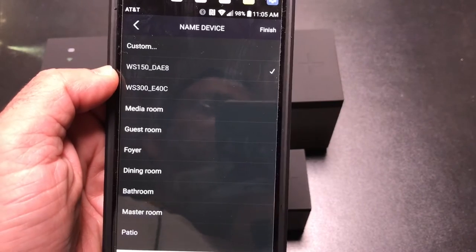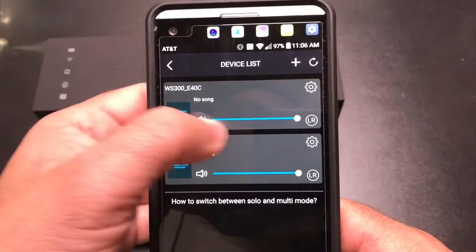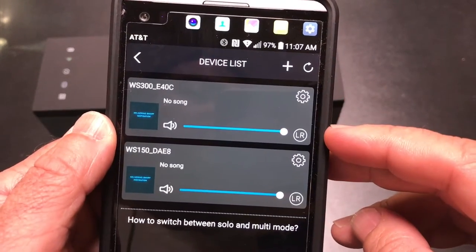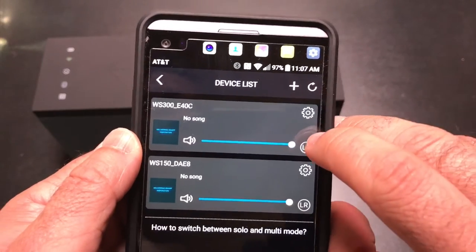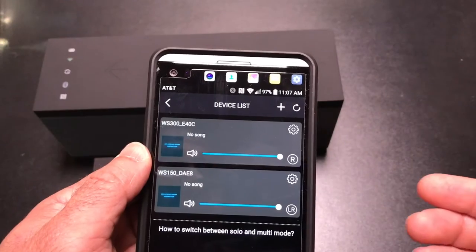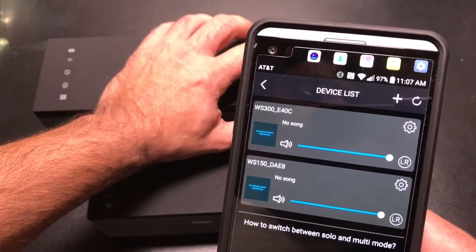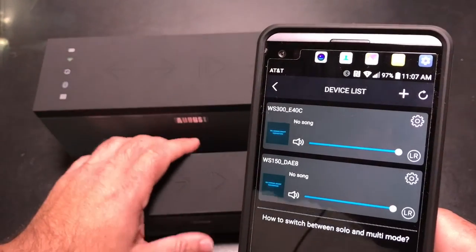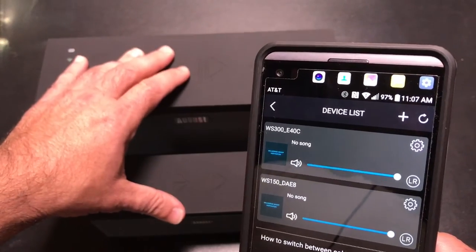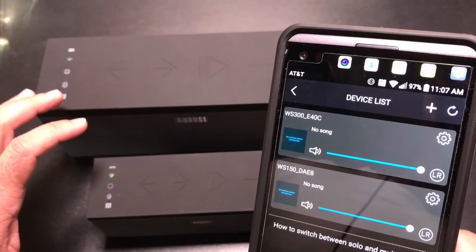In the app you can rename the speakers and label them by location for easier configuration. The device list shows volume controls for each speaker independently. You can also adjust the channel mode — tapping the LR stereo button cycles through left channel, right channel, and stereo mode, and the speaker actually announces via voice which channel it's set to. So you could have one serving as left and the other as right, or if they're in different rooms, stream to both over Wi-Fi for an immersive surrounding experience.